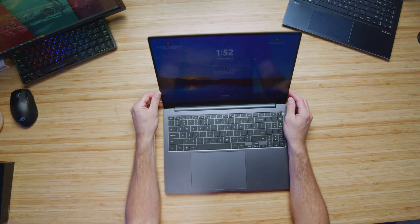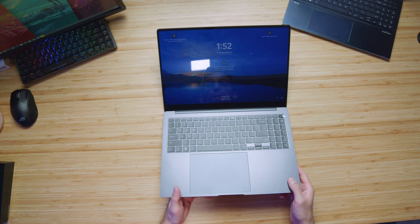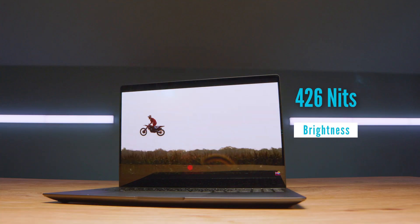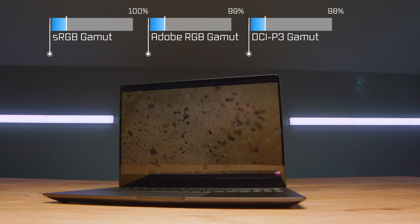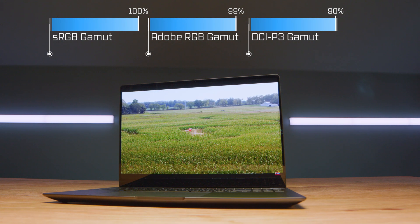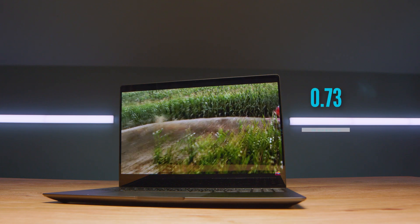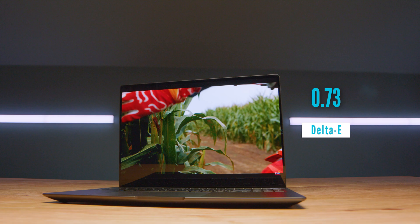The panel on this laptop is absolutely incredible. It's a 16-inch, 16x10 aspect ratio display. It reaches 426 nits of screen brightness at 100% sRGB, 99% Adobe RGB, and 98% DCI-P3, all in a Delta E of 0.73, and it is a 2880x1800 resolution display. It's crisp, color accurate, sharp, with dark darks and bright brights — it's a beautiful display to look at.